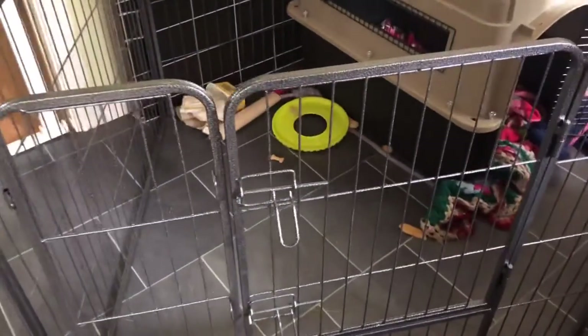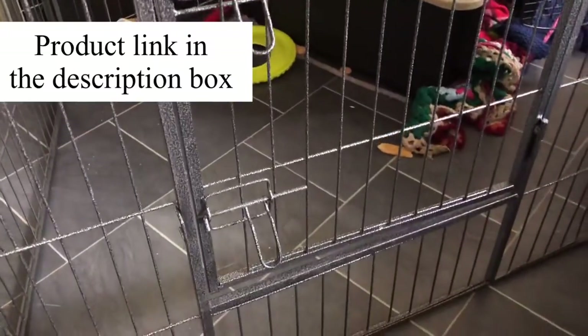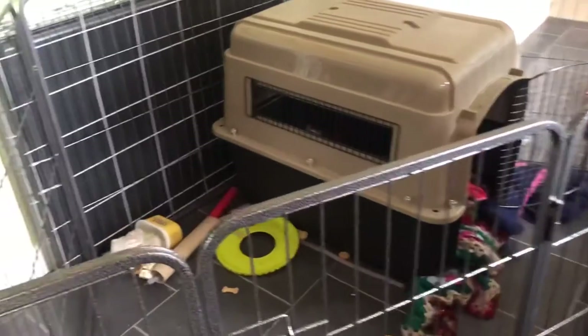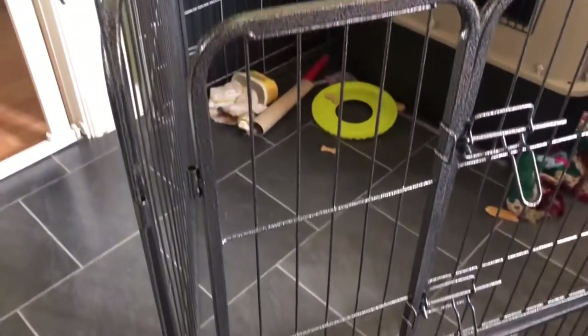This is actually a garden gate for animals from Amazon. The first one I purchased was £74.99, but I then bought another one so I can cordon off part of my garden, and that cost me £84.